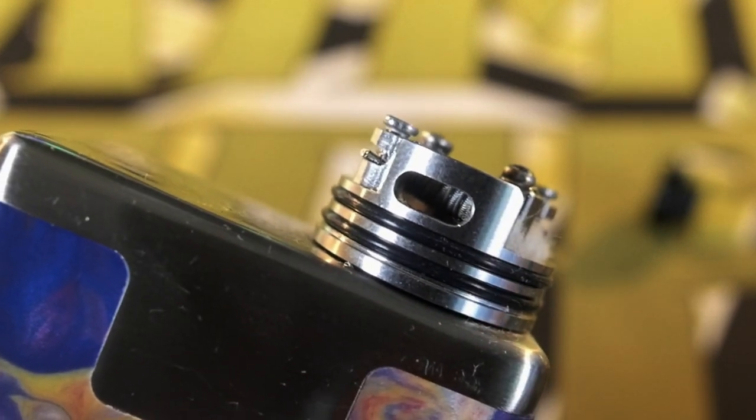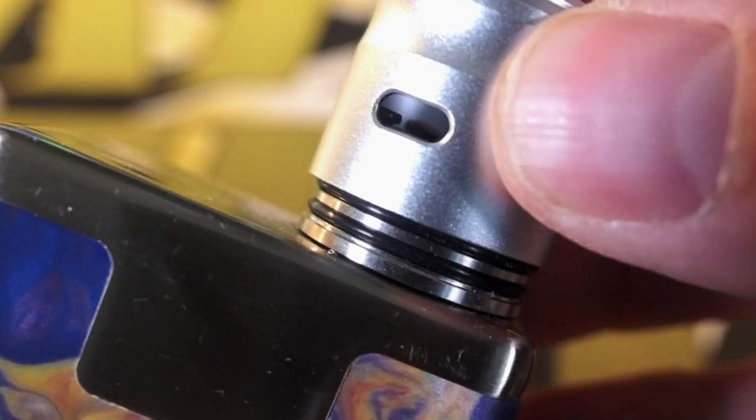For $37 you're getting a very well-constructed atomizer. The top cap is aluminum but the o-rings feel nice and snappy and hold your top cap on really well. I truly and honestly don't have any major gripes with this atomizer — I just really like the vape I get from it. One thing to be aware of: when clipping your leads, clip them as close as you possibly can. If any little bits of wire poke out past the screw it's going to scratch your top cap when pulling it on and off, so trim those leads nice and close.